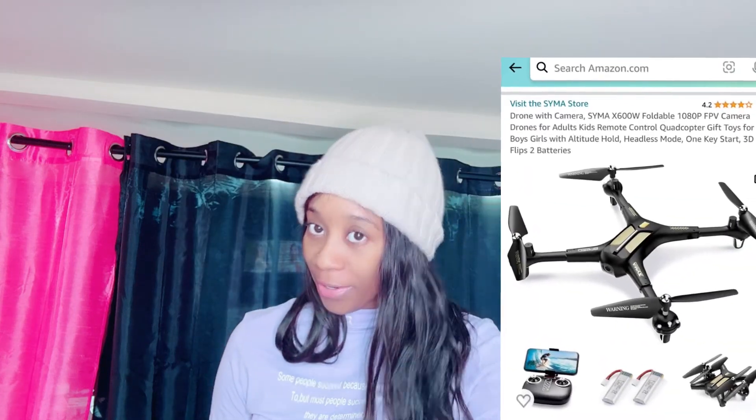The sponsor for this video is Sigma, and they do have an Amazon store. I will link the information down in the description box — my discount code, the product link, and all of that. Also follow my social media pages where I post other content that's not on YouTube.